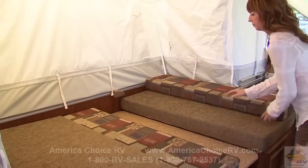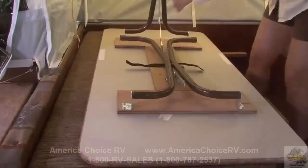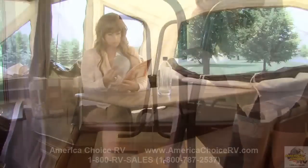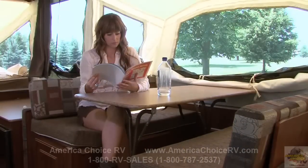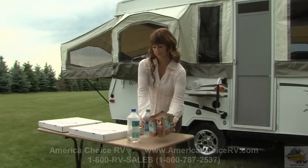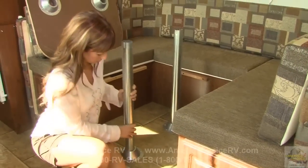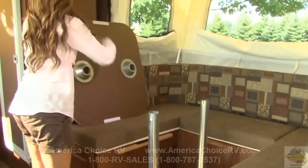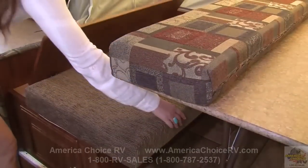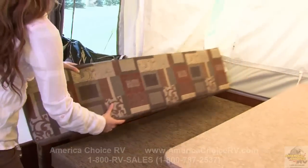Remove the dinette cushions from the bed position and place the table on its side or on the bed. Then simply unfold the table legs and lock into place. In most models, Rockwood uses a freestanding table so it can be utilized both inside and outside the camper. If your model has a floor-mounted table base, install the pedestal legs into the floor pedestal and set the table into place. Next, position the seat cushions and supported back cushions on the bases.